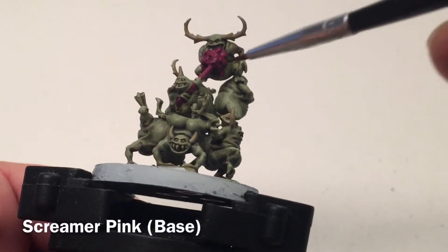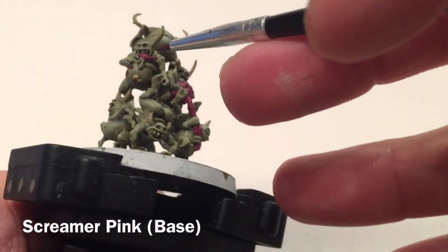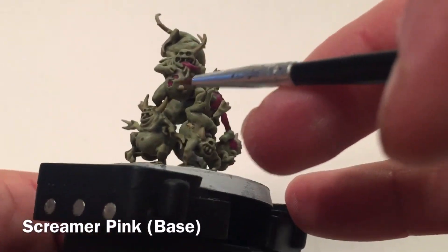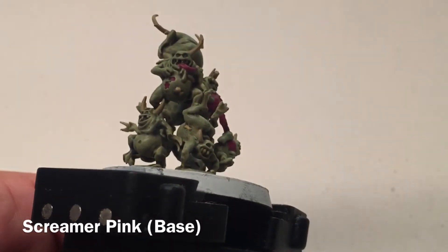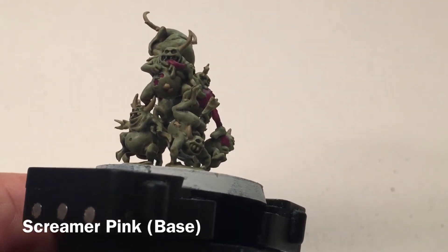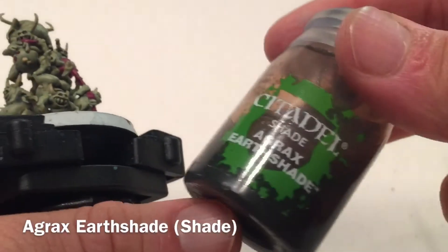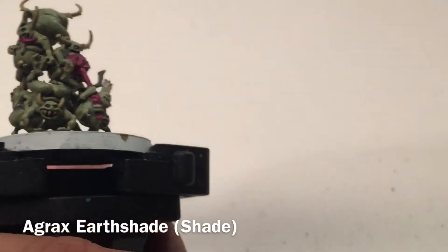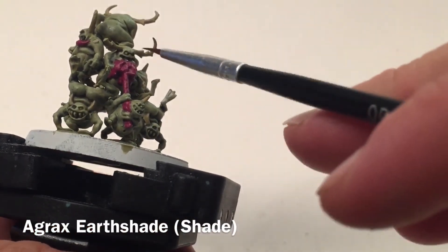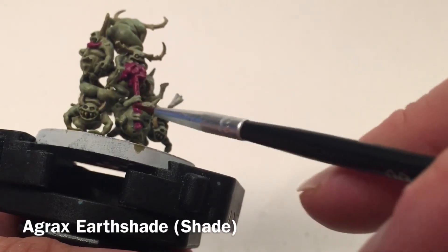Here's our model now that we've finished with the Screamer Pink. We did any dangling entrails, tongues, and open wounds with the Screamer Pink. Moving on now to a shade — we're going to take a little bit of Agrax Earthshade and go over all of the Xandri Dust horns as well as all of the entrails.